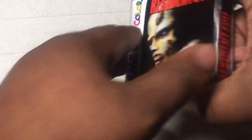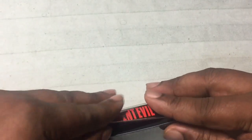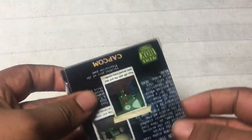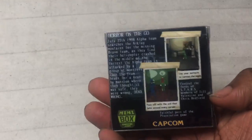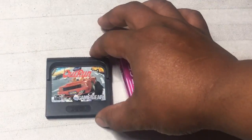Next up we have Resident Evil for the Game Boy Color — this is an unreleased game, just so you guys know. You can see how nice and snug this game fits inside. One of the things I love about these cases is that you see information about the game on the back, just like you would with a regular box. That's easier to look at than a loose cartridge.